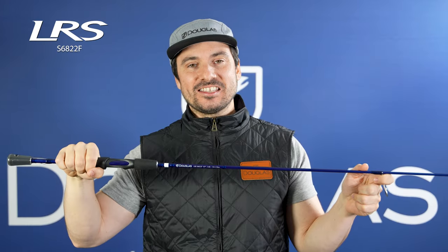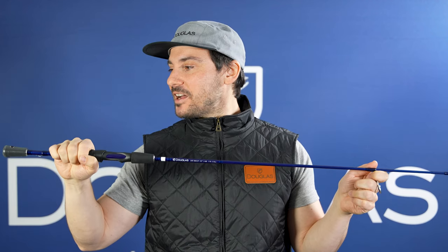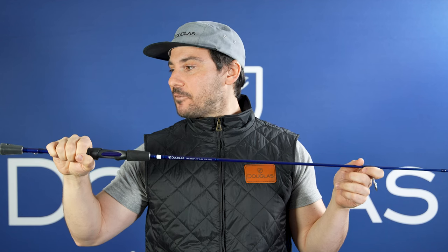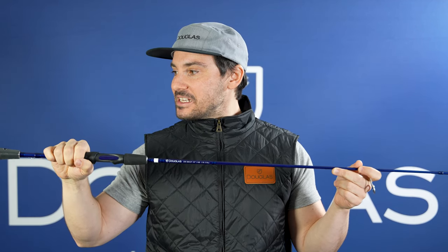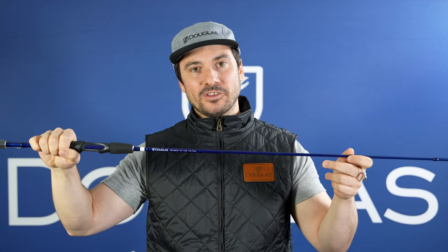This is the LRS S6822F. This is a 6'8", light-powered, two-piece, fast-action rod, and this is one of our travel rods. Obviously it breaks down into two pieces. This is great for targeting bass on a wide variety of finesse applications. It's got a nice moderate action. You can also target trout with light spinners on this and go after panfish with a float and fly.